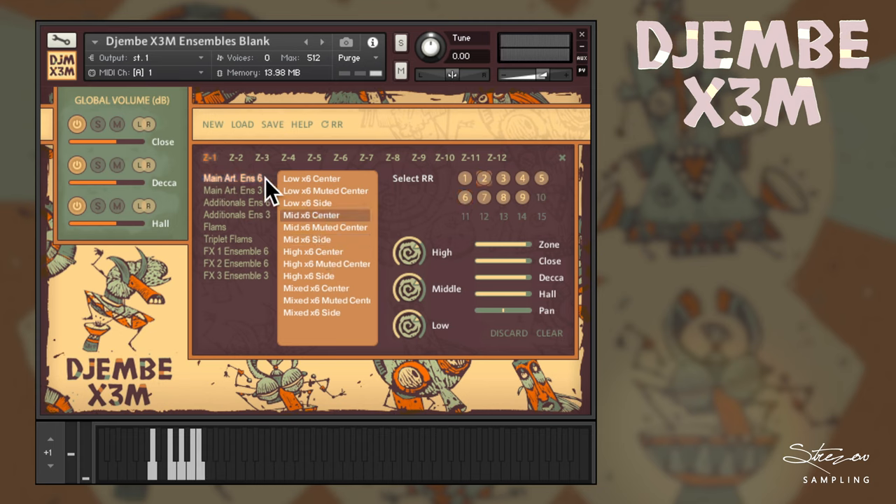Let's go to the ensemble percussion and load up low center from the Ensemble 6 main articulation folder. All these are multi-sampled with multiple dynamic layers and round robins, meaning different variations of the same sample. You can see how many round robins are recorded in the field at the top right corner, and you can see which one is being played. If you dislike the sound, clicking on the number will disable the sample.